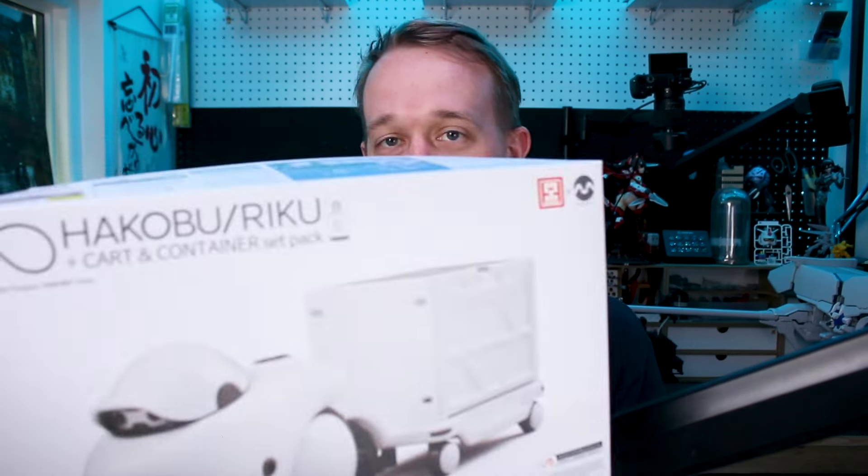Hey guys, real quick before we get into the review for this cute little guy, just wanted to let you all know that I do have an extra one of these that I want to give away and send out to one of y'all. So make sure that you stay tuned later on in the video — I'll let you know how to enter to win this little giveaway. Let's get on with the video.